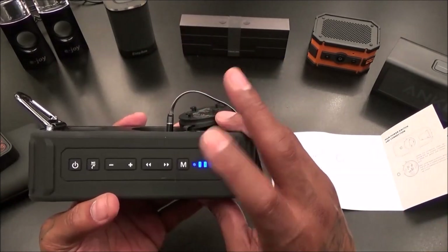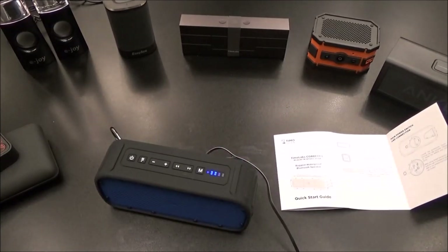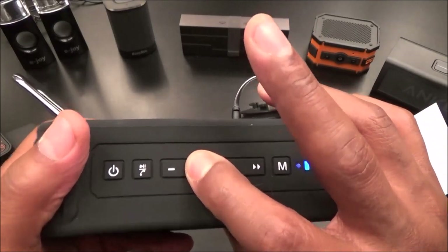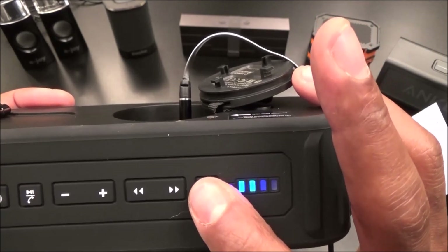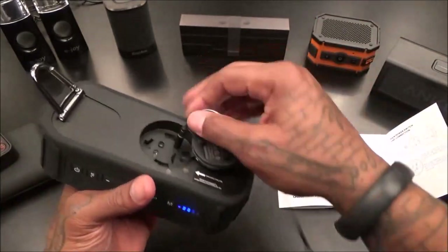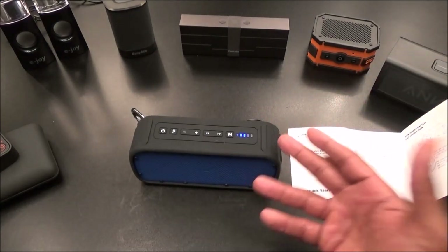There's no voice prompt to tell you which mode you're in. I got music playing - let's plug in the auxiliary and cycle through the modes. Let's try holding it down. I paused the video and found the official auxiliary cable that came with it. When you use the official cable, you don't have to press the M button - it automatically puts it into auxiliary mode. Let's connect it to the Galaxy Note 5 and play some music.